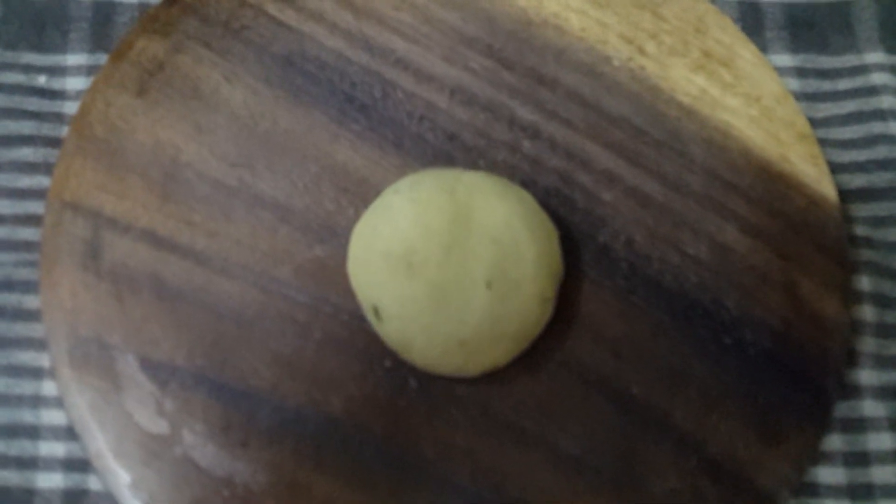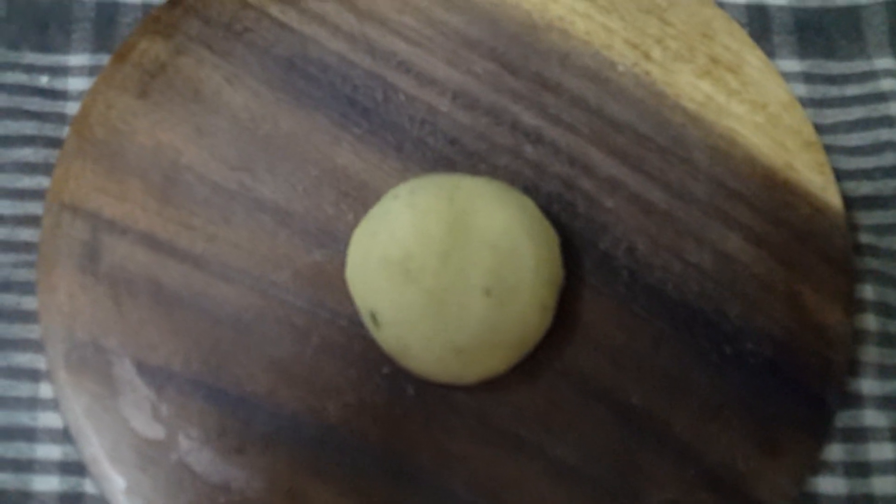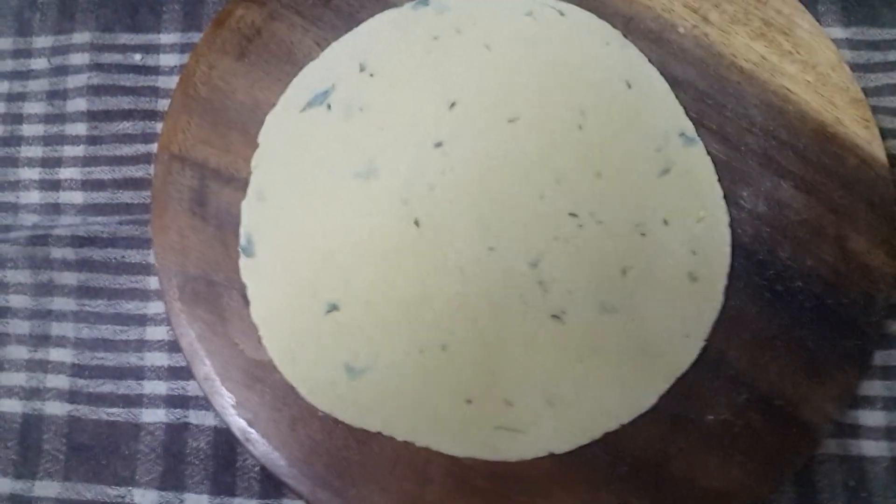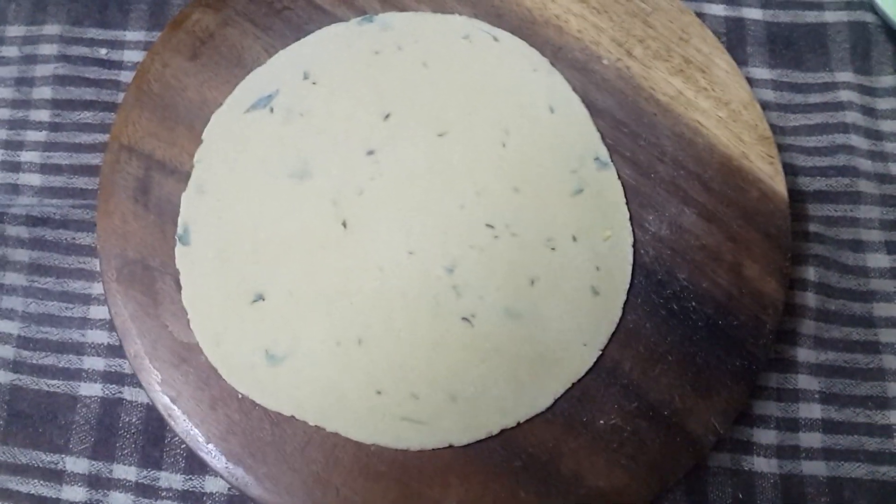This is the amount of dough which I have taken. I will roll it round first, and then we will fold it as a paratha. So I have rolled the roti. Now we will apply ghee on it and then fold it.